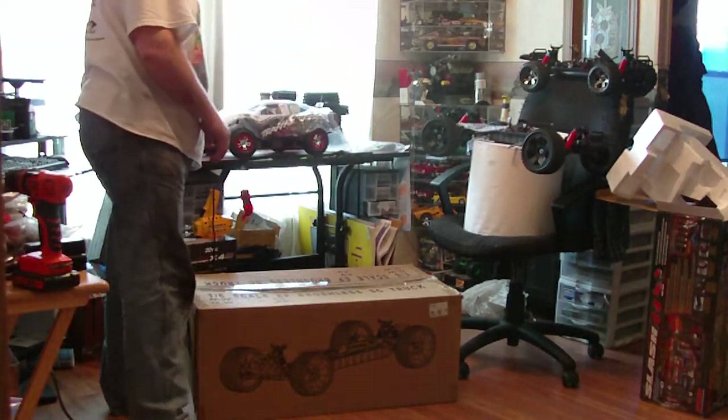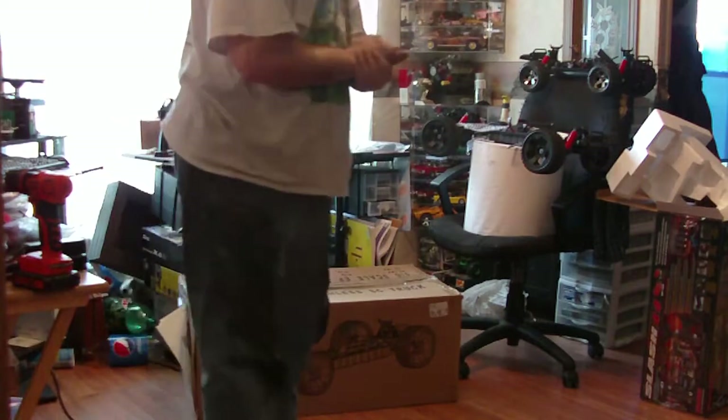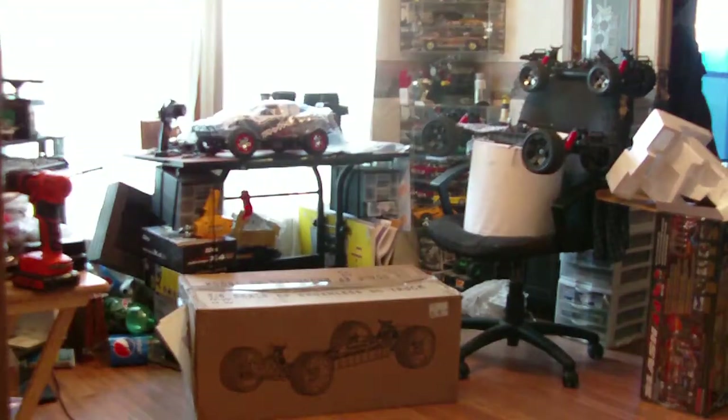And there it is. That's my unboxing for the new Traxxas. Thanks for watching. Catch you next time — when we're all bashing, of course.